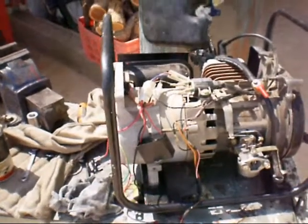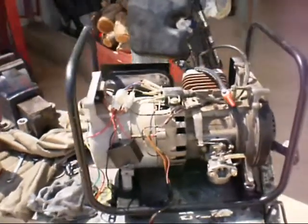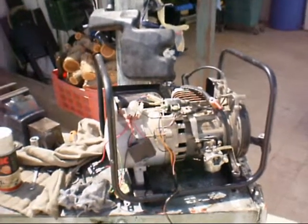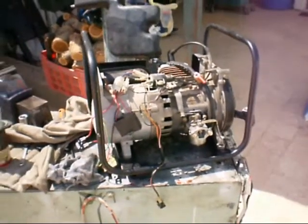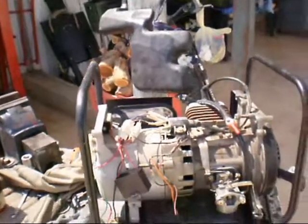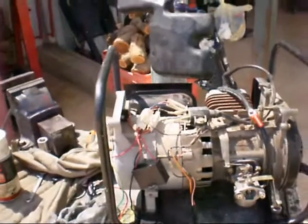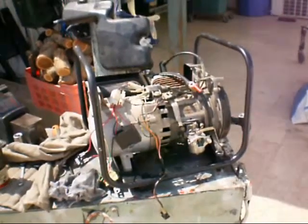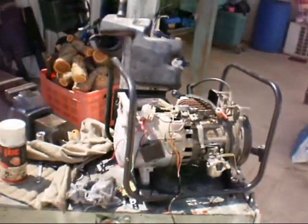My batteries are low, so I'll do this video very quick. This is a 400-watt generator that I didn't use for about three years. The gasoline was old and I thought the carburetor was clogged. I'll tell you the procedure step by step of what to check generally in any motor that works on gasoline.